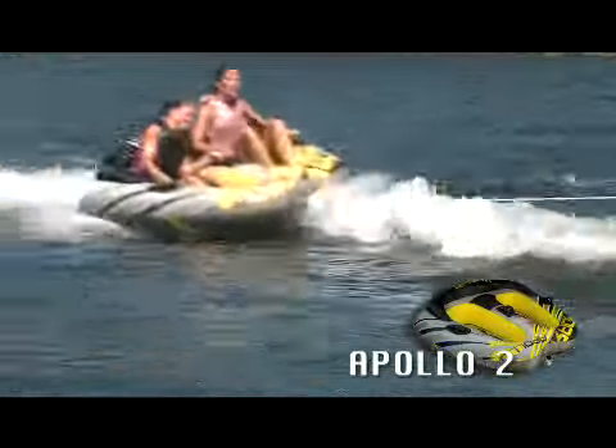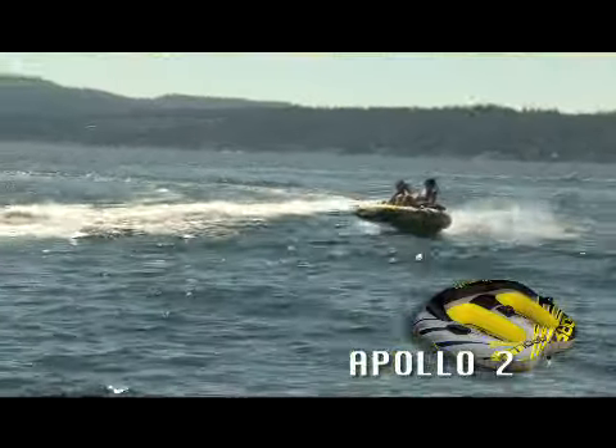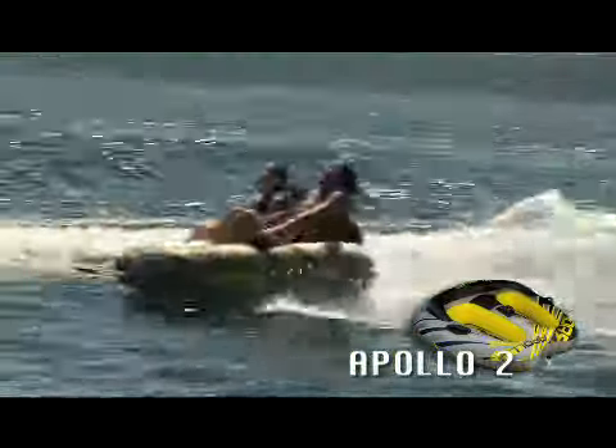You'll be riding in style on our Pickle Fork Design 2 Seater. The Apollo's high rise backrest gives support and the padded seat softens your ride.